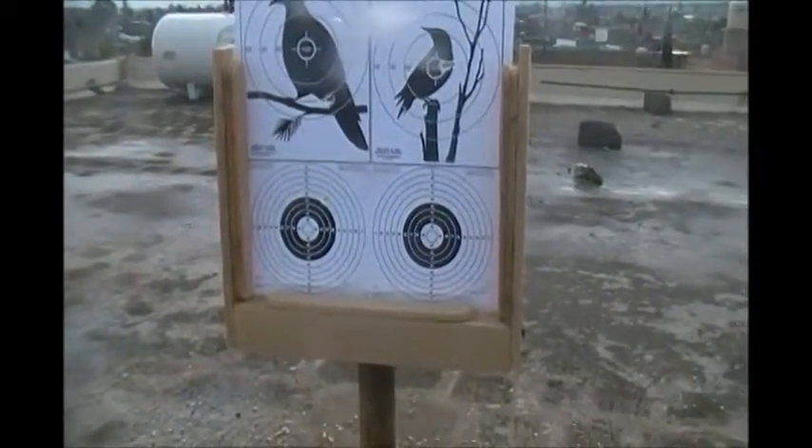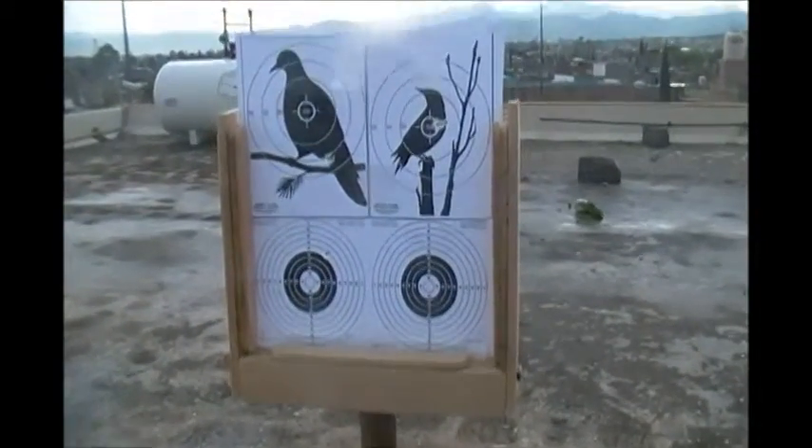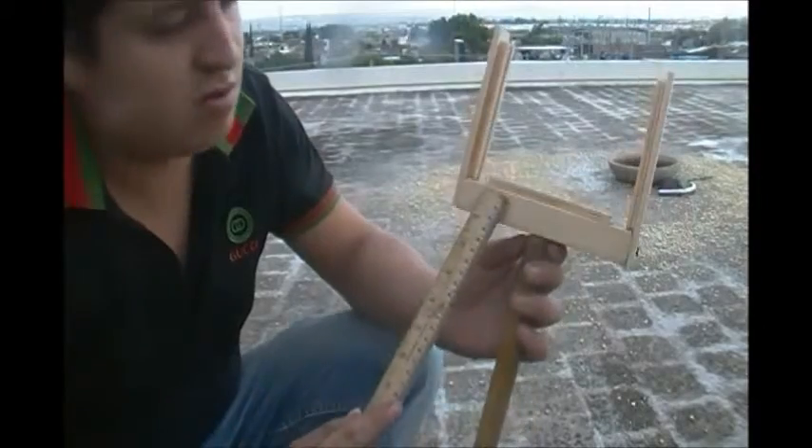Les digo, es muy útil. Lo clavan en el piso. Lo clavamos aquí, es como si estuviera en la tierra, y pues tiramos para que a la hora de salir a cazar tengamos bien apuntados nuestros rifles. Está muy sencillo. Me tardé yo creo como media hora en hacerlo, con materiales muy fáciles de conseguir.